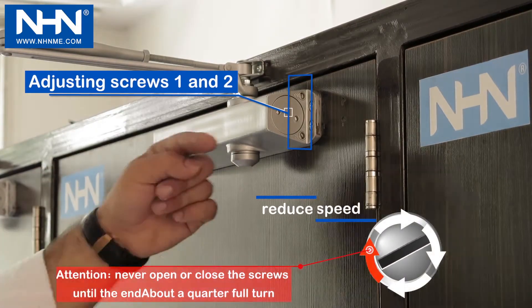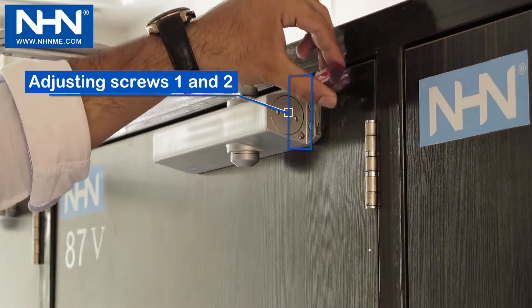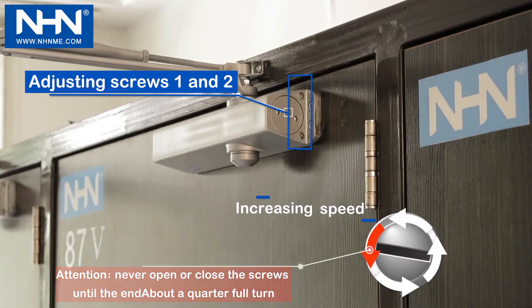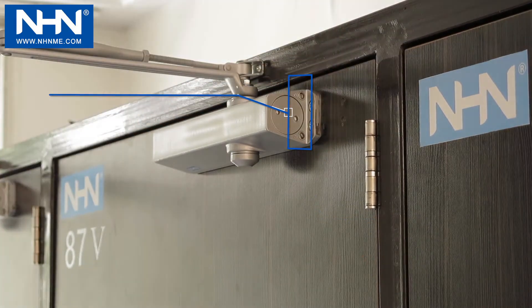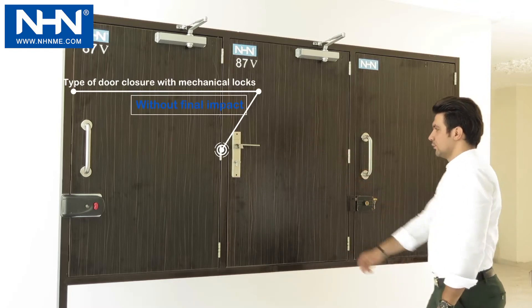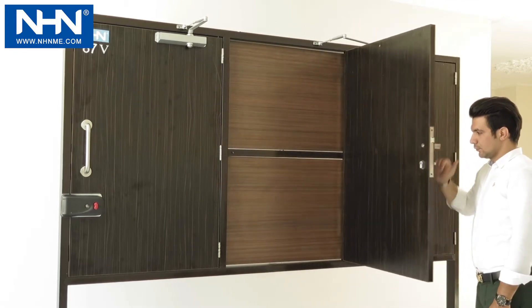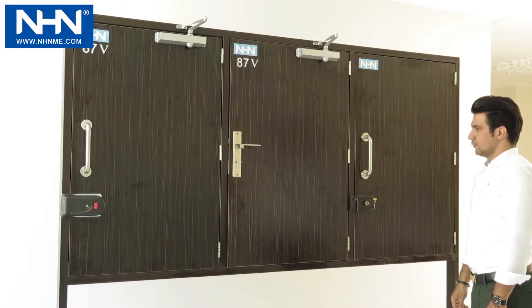Adjusting the speed in the first and second stages is carried out with screws 1 and 2, which is decreased by slight clockwise rotating and increased with counter-clockwise rotating. The three-stage door closer has been adjusted in two-stage mode on the door with mechanical lock: the first stage is speed and the second stage is radius speed and closing.